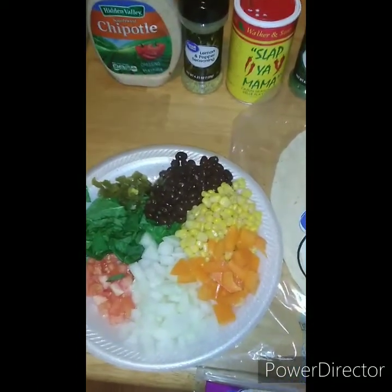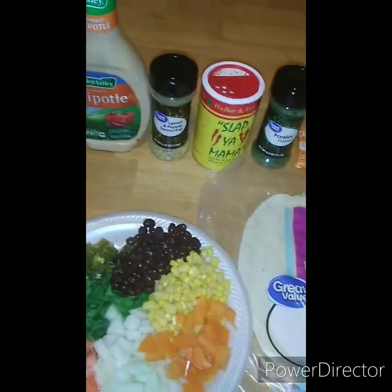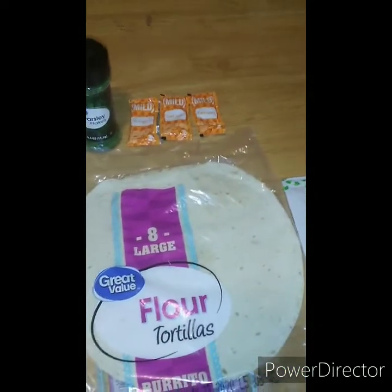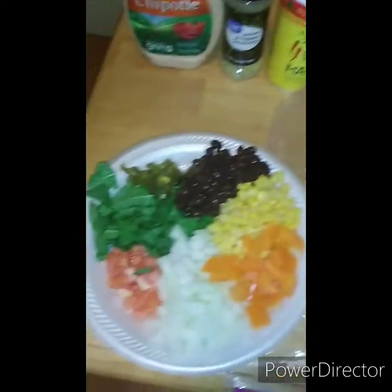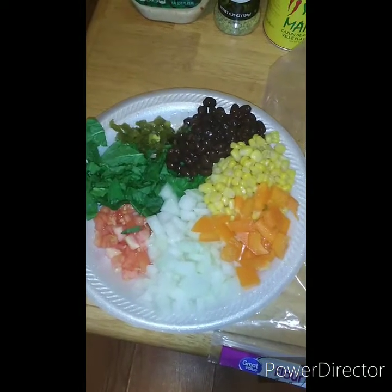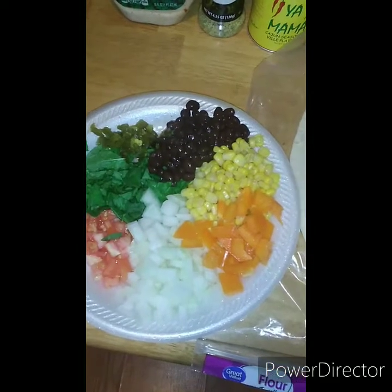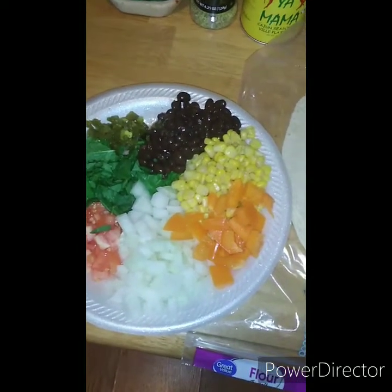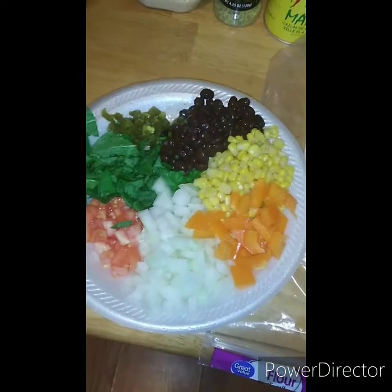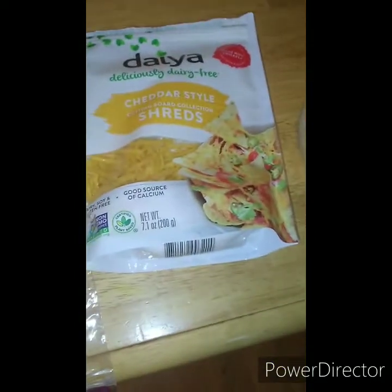I said let me see what I have in my cabinets, I bet I can put something together. So we have some chipotle, some lemon peppers, Slap Ya Mama, parsley, a couple packs of mild sauce, some jalapeno peppers, some black beans, some whole kernel corn, some orange bell peppers, some white onions, some tomatoes, some spinach, flour tortilla, and some cheese.